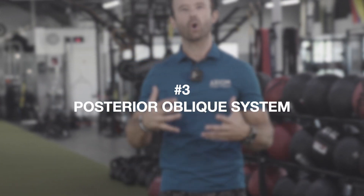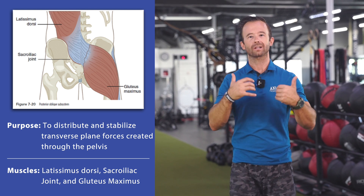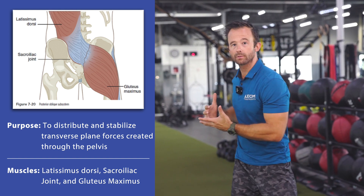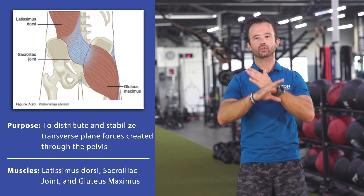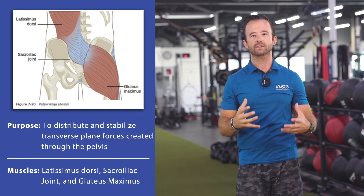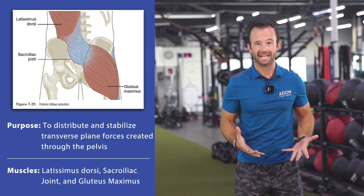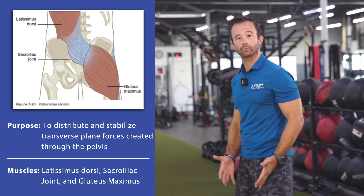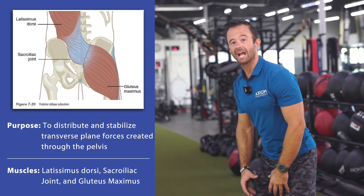Subsystem number three is the posterior oblique system. This one's kind of exciting and really involved in a lot of our athletic and rotational movements because our lats and our glutes are big prime movers. When we think about rotation, we're these cross-body creatures — so the connection between our lats and glutes helps to transfer forces through our pelvis and also helps to stabilize the pelvis. Even when we're doing things like broad jumps or hinging with deadlifts, contraction of both the glutes and the lats helps to stabilize that thoracolumbar fascia and the low back. These are big, important locomotive muscles that help us transfer a lot of forces back and forth in the pelvis.